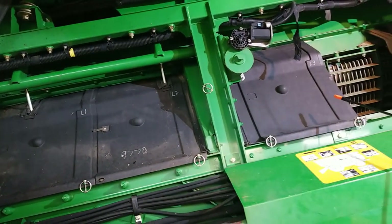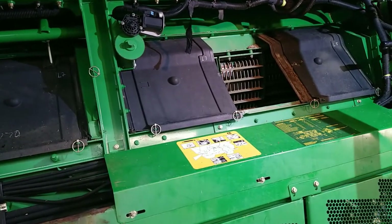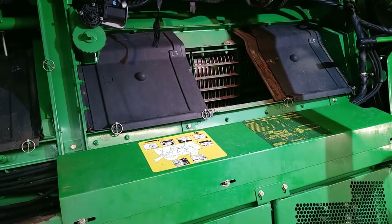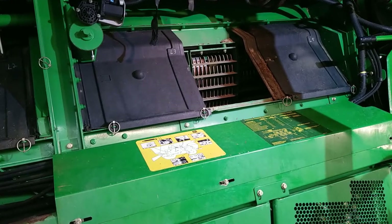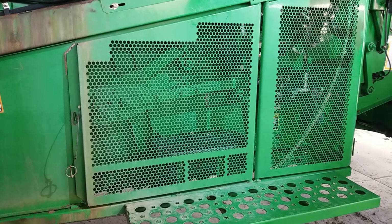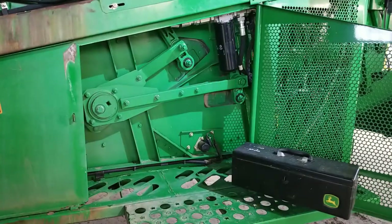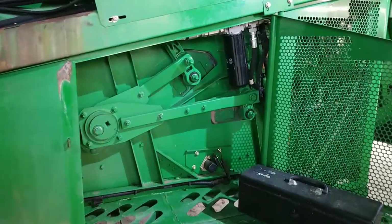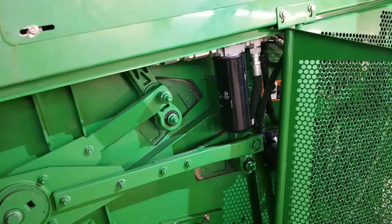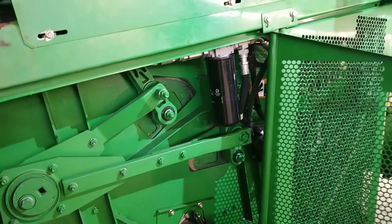Moving behind the concaves, we get into our separating section which is behind three doors in here. Our separating section uses tines instead of threshing elements and all it's trying to do is fluff up the crop so that we can have our grain fall out of our straw and down into our cleaning area. One of the maintenance points you're going to see with these combines is your hydraulic filters. One of them is located behind this door and is easily accessible, changed at a 400 hour interval. The other hydraulic filters are located further back above your rear wheel and up in your engine compartment.